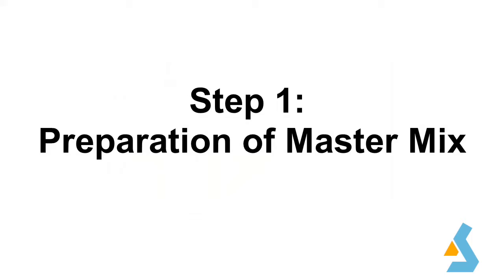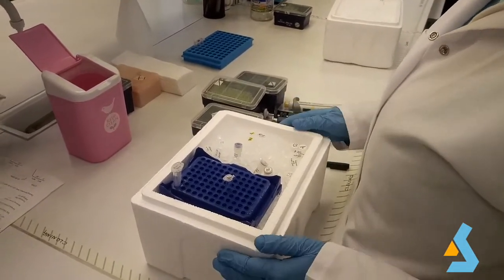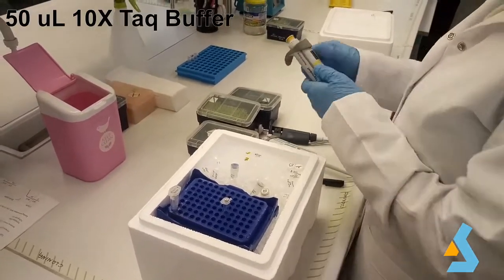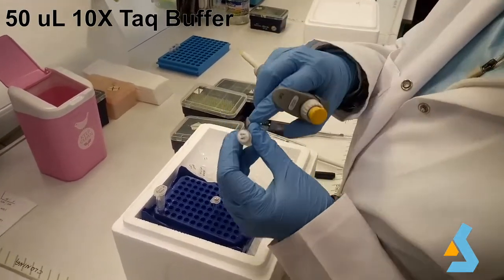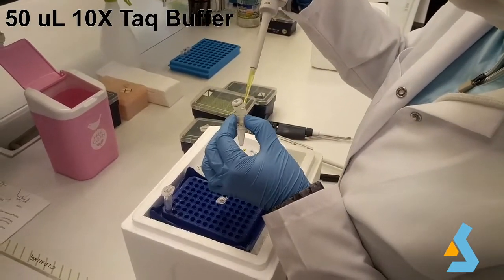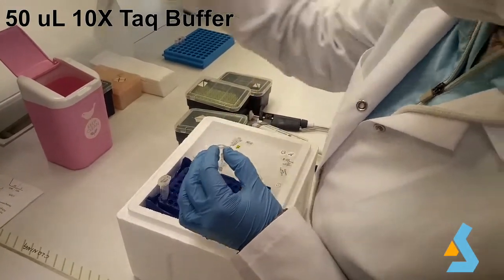Here we show the preparation of a 10-reaction master mix, where we add all components except for primers, template DNA, and PCR-grade water. For the master mix, we add 10x TAQ buffer, 10 micromolar dNTP mixture, 25 micromolar magnesium chloride, and lastly TAQ DNA polymerase. Once prepared, this mixture will speed up setting new PCR reactions by saving pipetting time, and can be stored up to two weeks at minus 20 degrees Celsius.